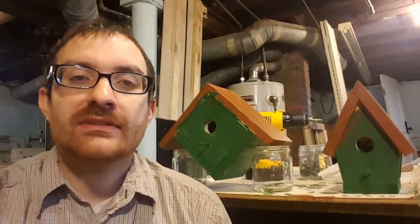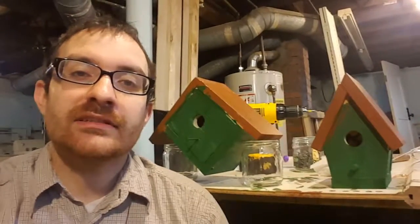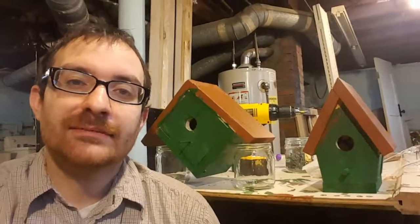I'm going to try to include some birdhouse plans down in the description, and if you liked this please give me a like and toss me a few comments. Thanks for watching guys, and have a good day.